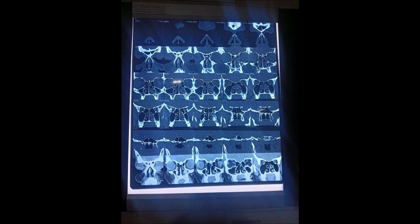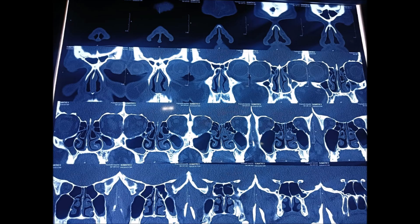You can see the coronal CT scan images. Please watch these videos on a big screen. If you are watching on mobile, please pair it with a big TV screen and watch.